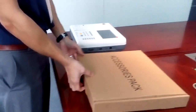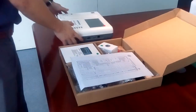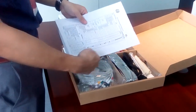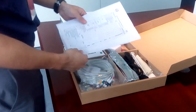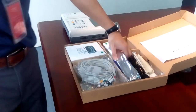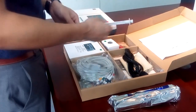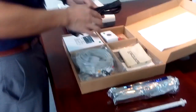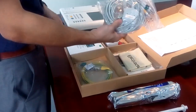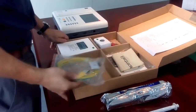You can see the accessory box. When you open the accessory box, you will see the packing list. Check the packing list to see if you got everything. This is the standard top channel ECG machine, so it contains one roll of paper, a paper roller, a power cord, and a patient cable.